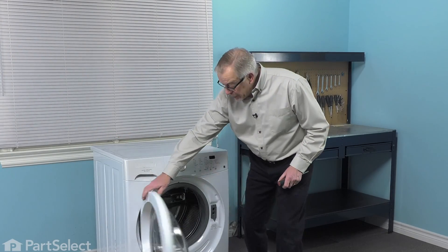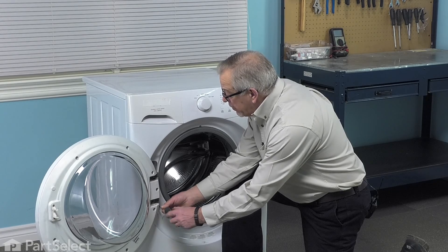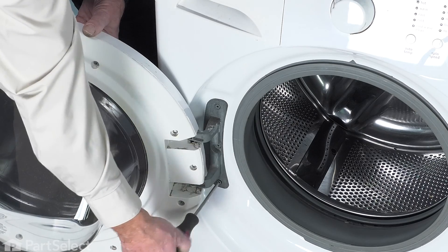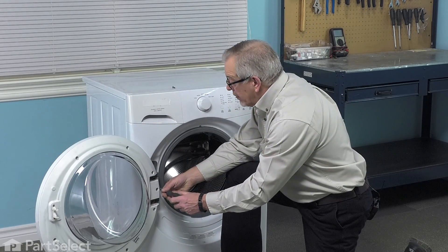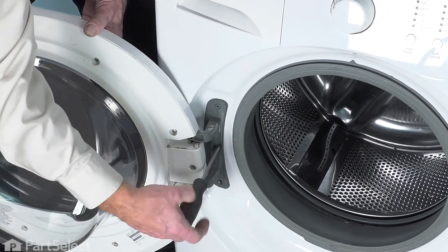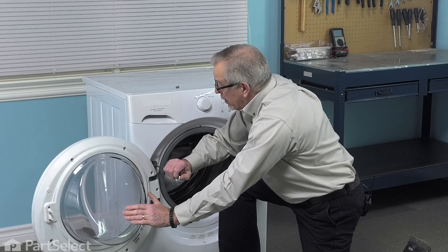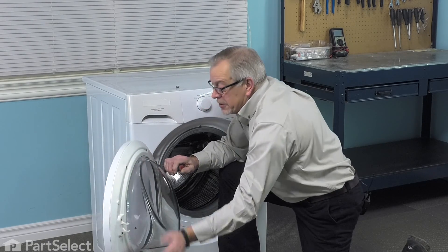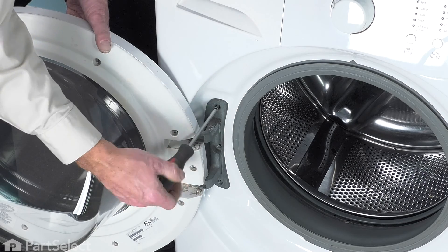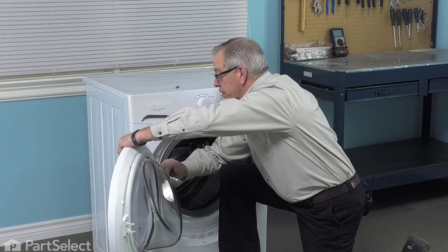To do this repair, we'll start by opening the door up fully, then we're going to remove these three screws that secure the hinge to the front panel. They may be in there quite tight, so you may need to use some penetrating fluid to loosen them. As you remove the last screw, you'll want to support the weight of that door or have somebody help you. There is a hook that will hold it from falling off of the front panel, but it's easy enough to jar it and knock it loose, so use a little caution when you remove that last screw.